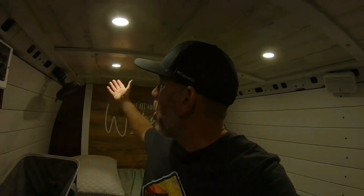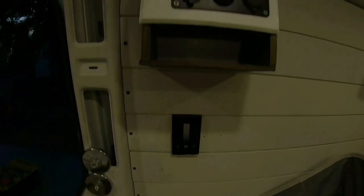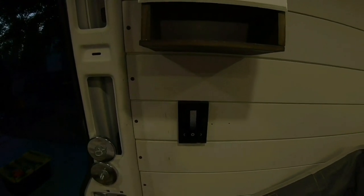It's getting dark outside — I just barely made it. But as you can see, the lights are on. So now we've got the light switch here, we've got the electrical box up top. Originally I had the light switch over here, but it makes more sense to have it here — it's more visible and easier to operate.